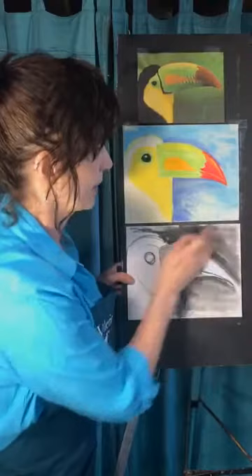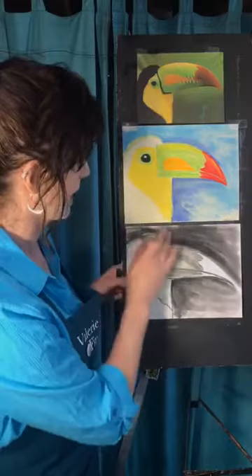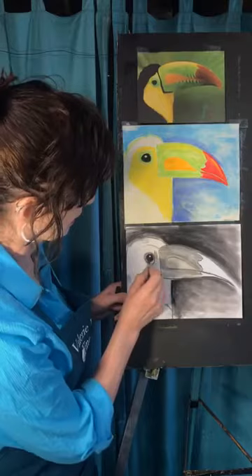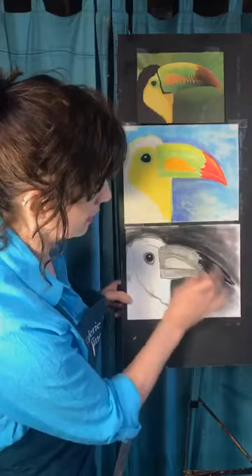Don't want to forget about the black and white version — there's something very beautiful about a charcoal drawing. Get a black crayon if you don't have charcoal so you can get some black in there. Don't be afraid. For the eye, I need this darker — make it quite dark like that.